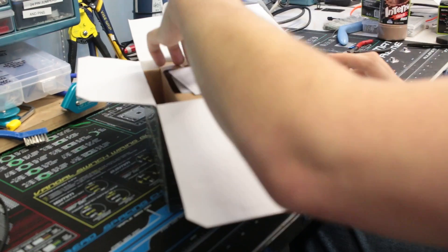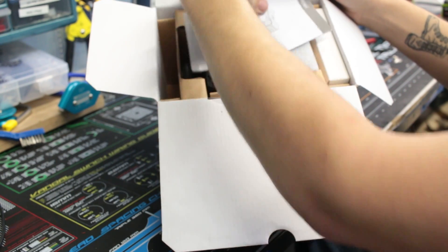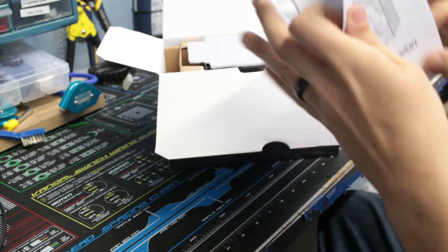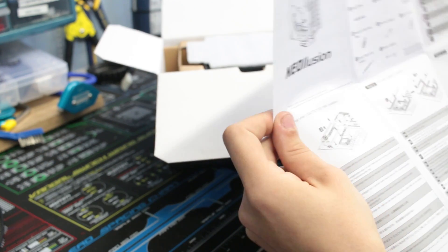Looking in here first, we do have the user's manual. Let me go ahead and show this just to see how to install the mounting bracket.